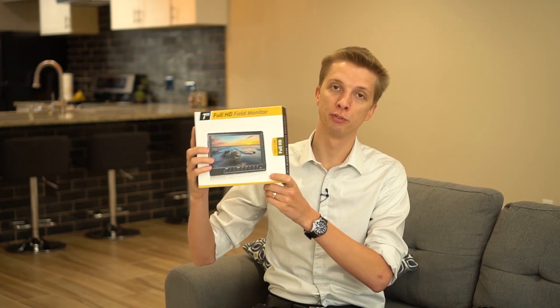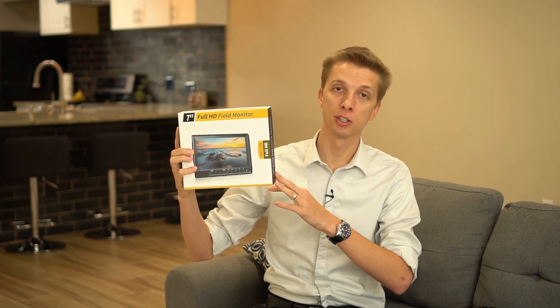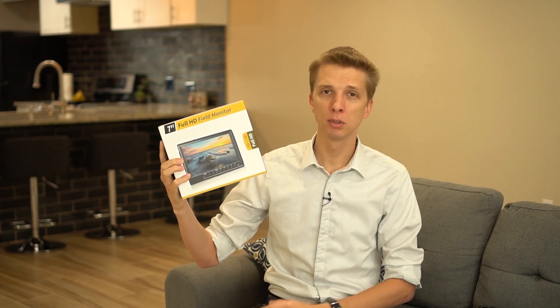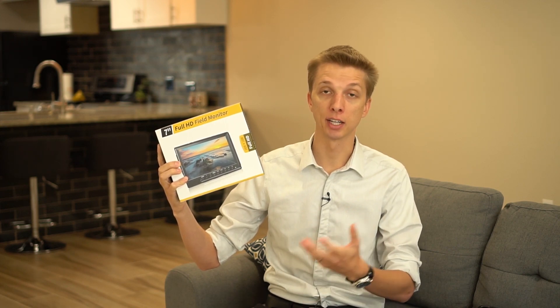Hey guys, so field monitors. I've never owned one, never tried one. However, the folks over at Andower sent me this for review. This is a 7-inch full HD field monitor for use with the Sony E-mount system. This will also work on probably any Canon or Nikon camera that has an HDMI connection. So let's go ahead and get started by checking out what comes in the box.